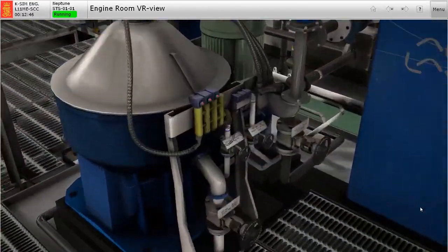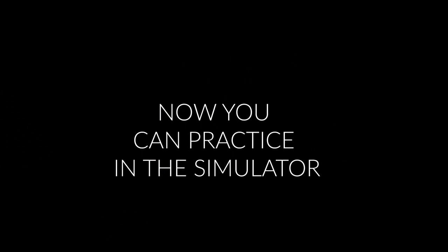Now you can practice in the simulator and ensure the safe operations of the fuel oil purifier.